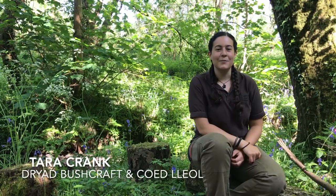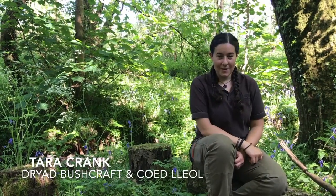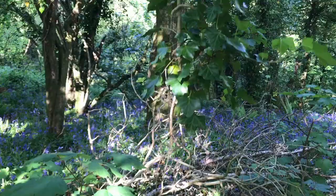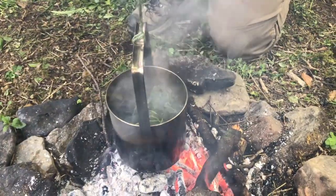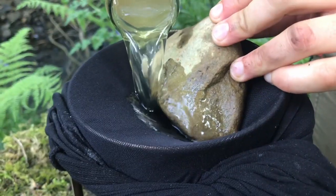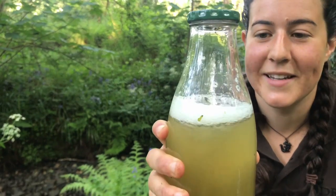Hi, I'm Tara Crank from Dryad Bushcraft. I'm here today with Koi Lleol to show you how to make laundry detergent from ivy. This is an effective recipe that I use to wash my clothes with. It's really cheap to make and it has a low environmental impact.